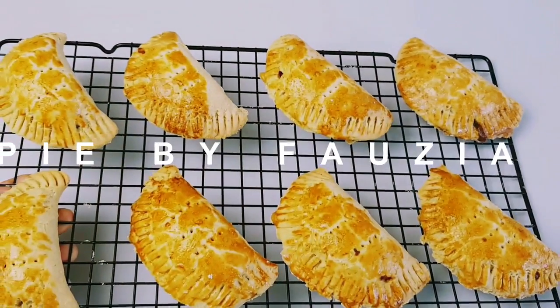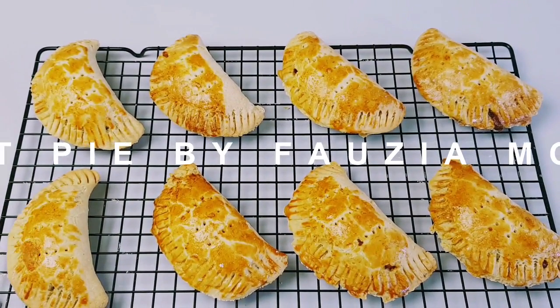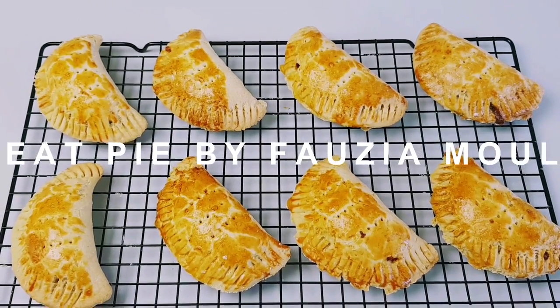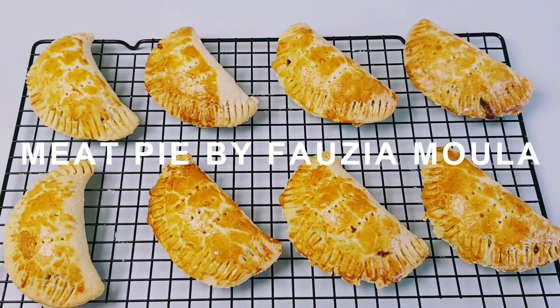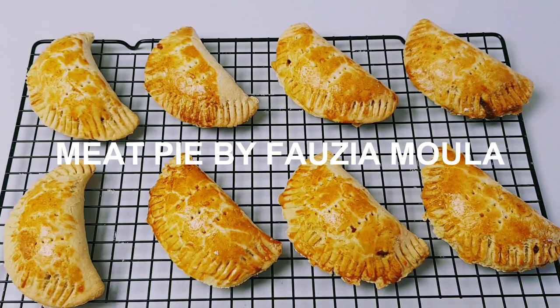Hi lovely people, welcome back to my channel. I hope you are all doing well, and if you are new here, welcome and thank you so much for checking on this channel. Today I'm making this tasty, rich and flaky meat pie and I hope you like it. As I always say, no long talk!